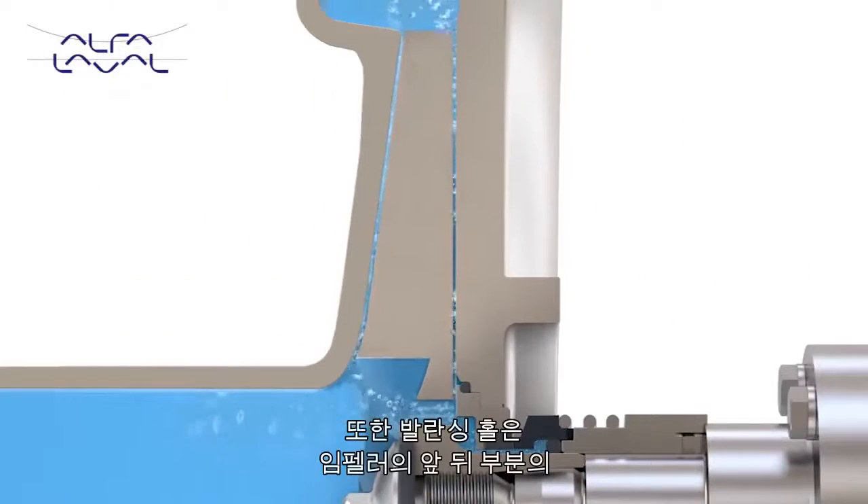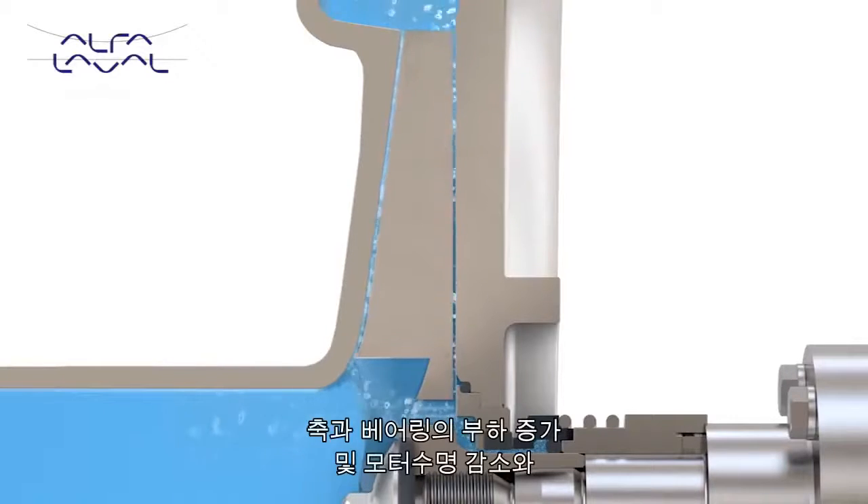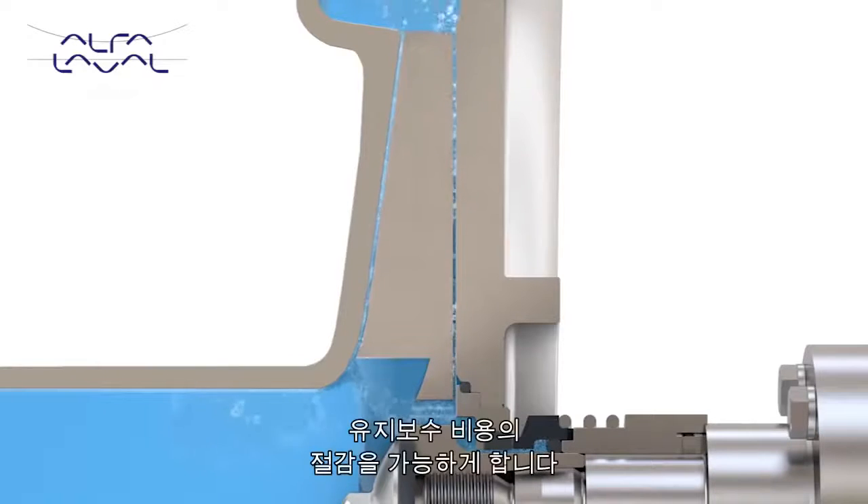Balancing holes also allow equalization of pressure between the front and back of the impeller. This reduces shaft and bearing loading, increasing pump and motor life and lowering maintenance costs.